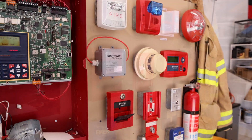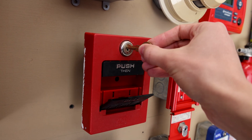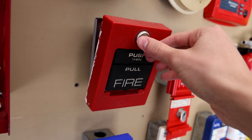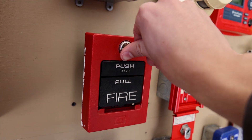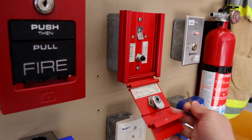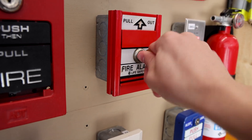Now we got to reset all this. Both of these pull stations just use a simplex B key to reset. This first one is actually just like a simplex T-bar — you insert the key on the top, open it up, and the handle is spring-loaded so it automatically resets, and there's just a button on the inside so all you have to do is close it. And then this other one, you lift the cover up, insert the key, turn it, and then close the pull station.